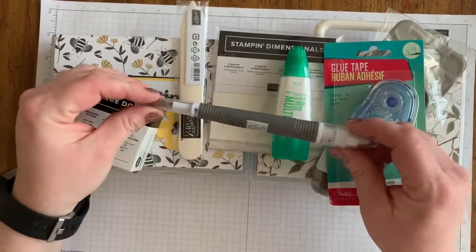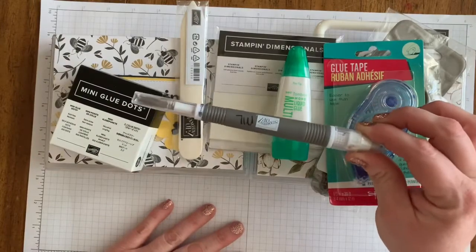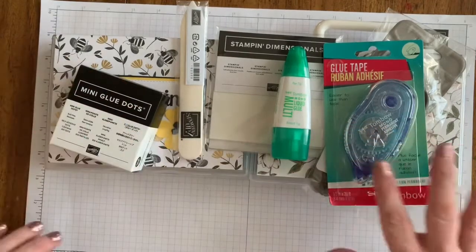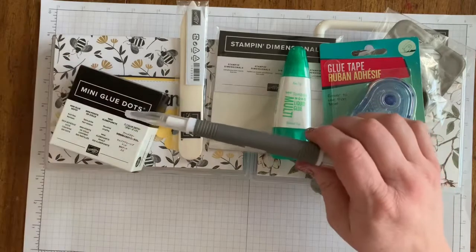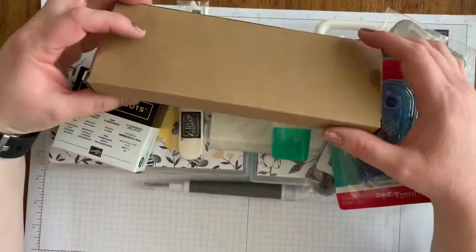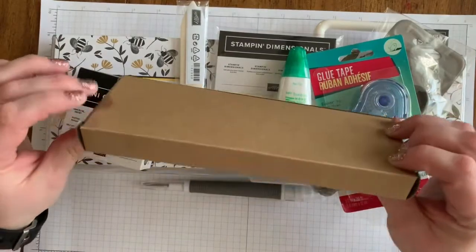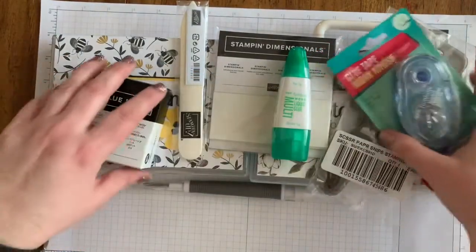I also like to have my Take Your Pick tool with me for picking up sequins and little pieces of paper, so that's an extra ten dollars — forty dollars for everything else, fifty if you want the Take Your Pick tool. That tool comes in a big box, so you'll need to take it out. There are some extra pieces that I just stick in a drawer.